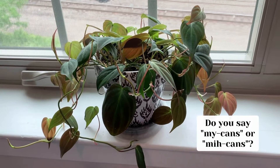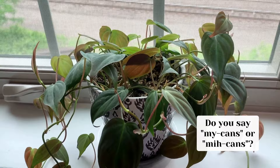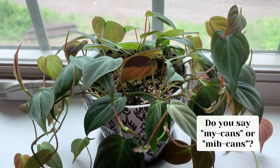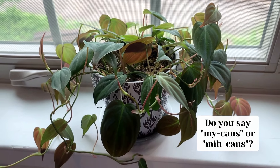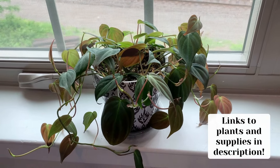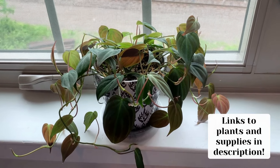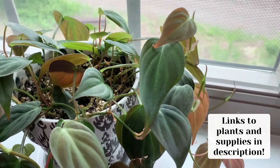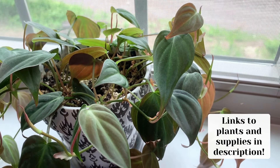The first plant on my windowsill here is this little philodendron micans — however you say it. I've been fertilizing it regularly this spring, and it's been growing like crazy. I'll show you the fertilizer I use later on, and I'll also be putting links in the description to all the plants and supplies featured today. Sorry it's so dark — it's a little cloudy today.